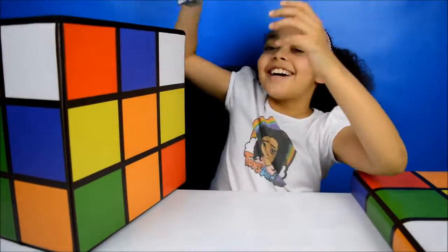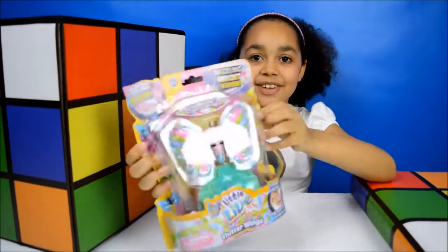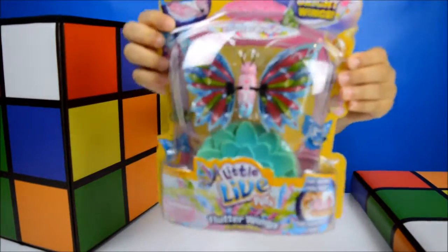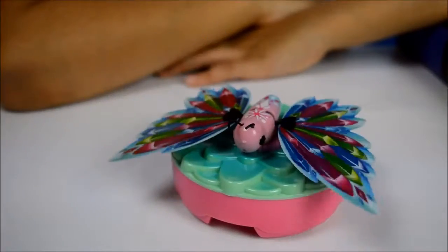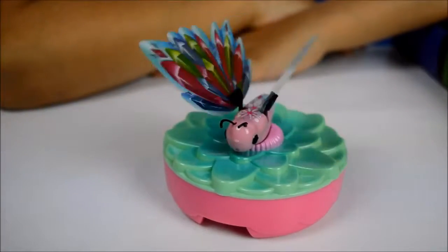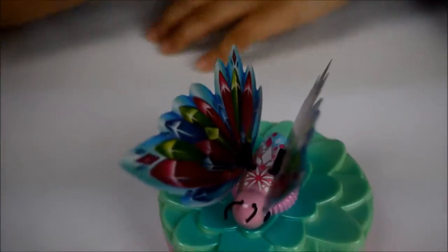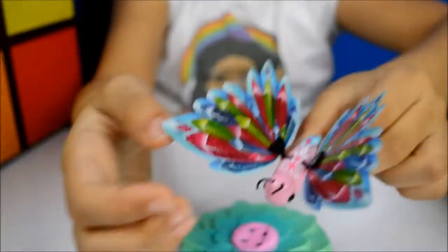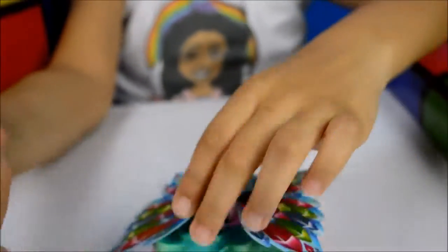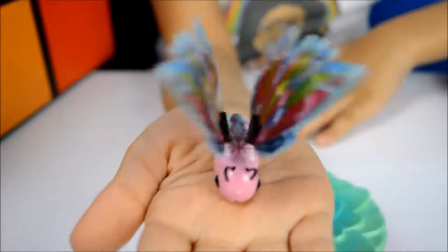Now moving on to my third surprise. Look, I've got a little orange Pet's Flutter Wings. It's so beautiful. Let's get it out of the packaging. Here's my butterfly all out of the box — look at its beautiful wings. I'm going to put it on my hand. It goes crazy!